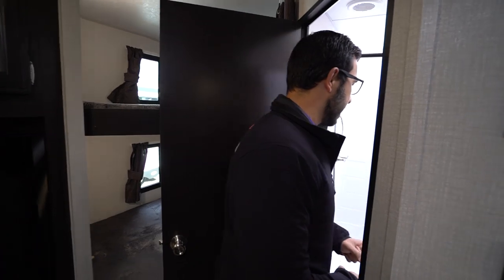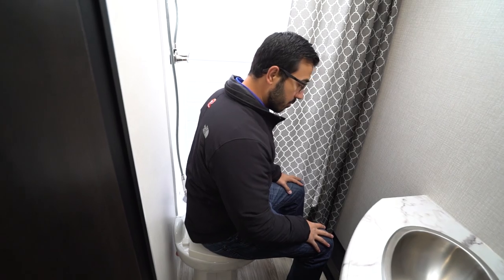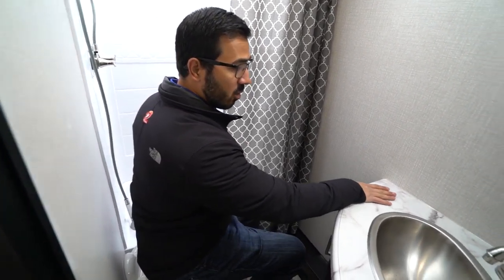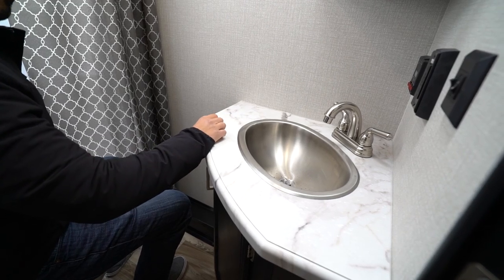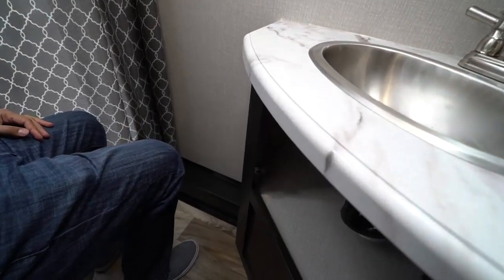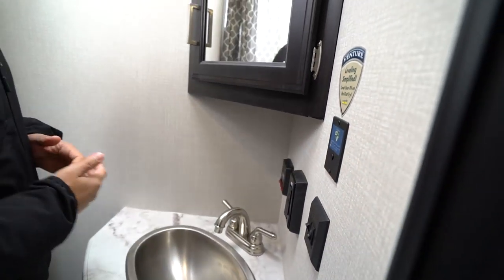Right here in the back is your rear corner bath. I'll take a seat on the toilet — porcelain bowl, making it nice and easy to clean. As you can see, I have great shoulder space and plenty of leg room, so I don't feel closed in and cramped at all. Your sink top is the same style of countertop as you have out in the kitchen — the nice seamless thermal foil countertop. You'll see the stainless steel bowl, so upgraded bowl. Underneath, you have plumbing access as well as some additional storage, your electrical outlet, tank monitoring panel, and the leveling system.